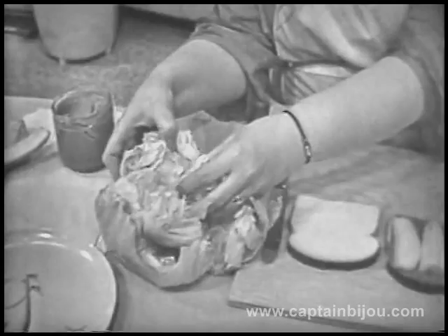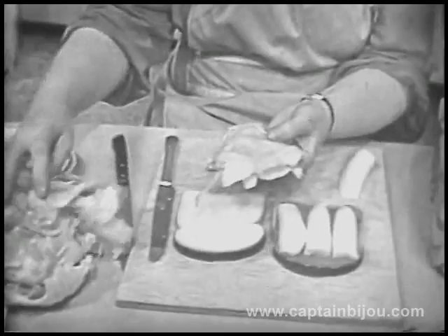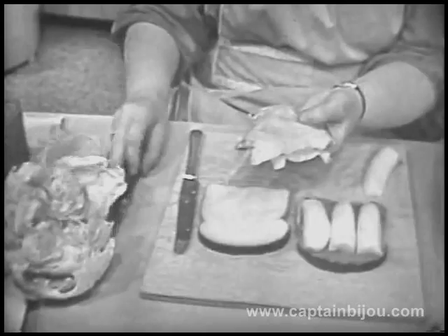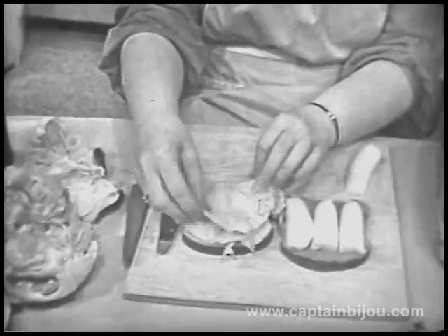You know what this is? It's a head of lettuce that has been washed and broken open. We'll take some leaves of lettuce. Let's see how many leaves of lettuce we need. And crack them a little bit more so that they'll stay flat. Just break them. When the lettuce is crisp, they break so easily.